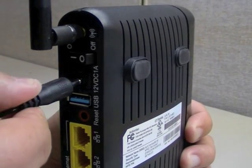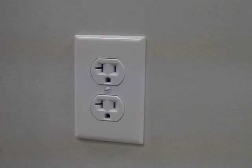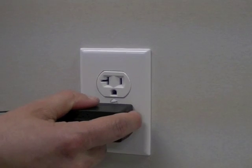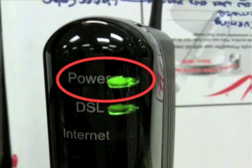Get the power adapter and plug one end into the power port on the back of the unit. Take the other end of the power adapter and plug it into a wall socket. After switching the power button to the on position, make sure the power light is green.